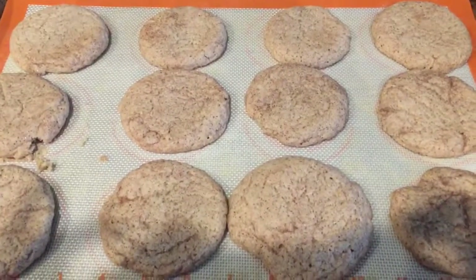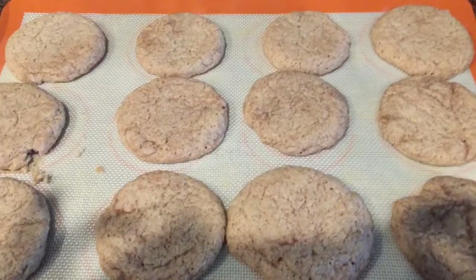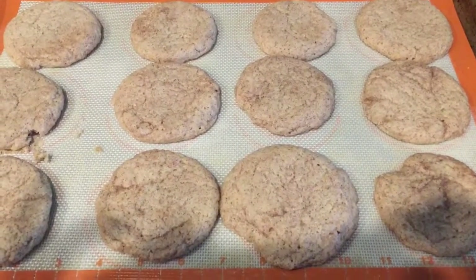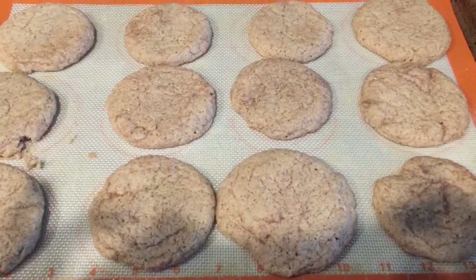Yum, there they are — cooling for 10 minutes like it says in the recipe. Thanks so much for joining me and letting me share with you about something that I know. Bye!